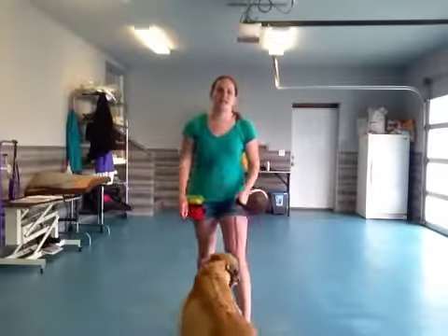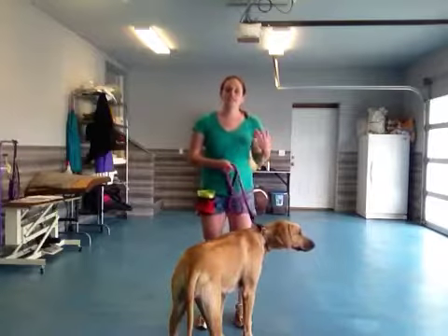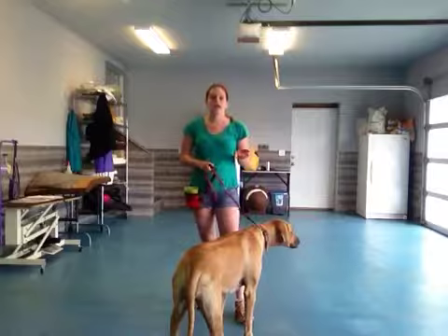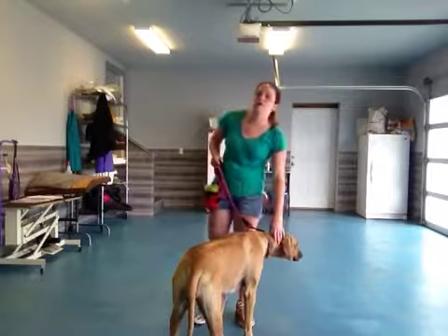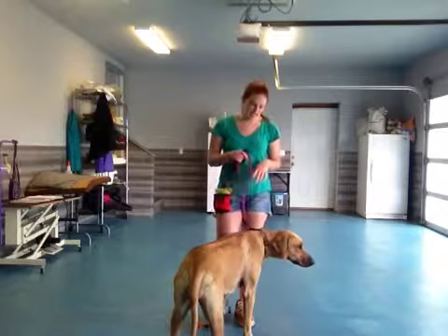Hi there, it's Rachel with Bonnie, and today we're going to be reviewing Shake. Shake is really good for when Bonnie meets a new person. You can have her sit and shake when they approach her. It's a real crowd pleaser — people love it when dogs can do tricks like that.